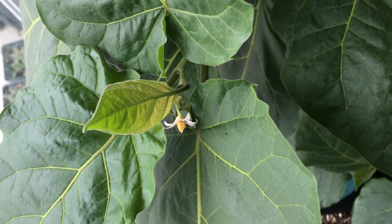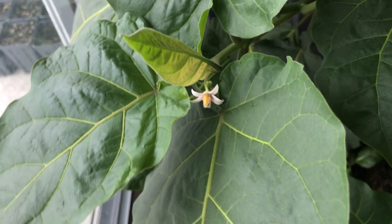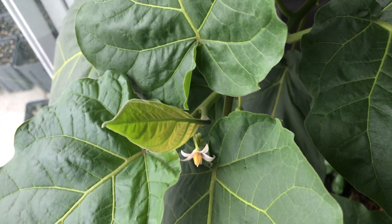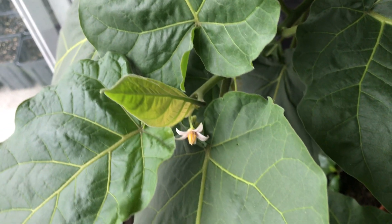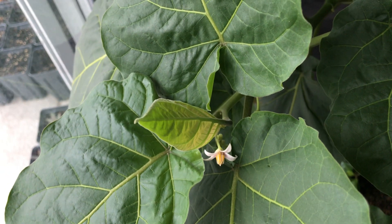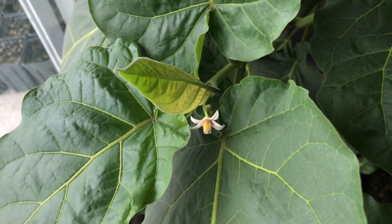Welcome back! In this video I want to show you my tree tomato. Another common name for tree tomato is tamarillo, but I don't like calling it tamarillo because I always get it mixed up with the tomatillo, which is actually in the same family and looks kind of similar — though not that similar honestly. I can see how people might sometimes confuse them, so I prefer calling it tree tomato.